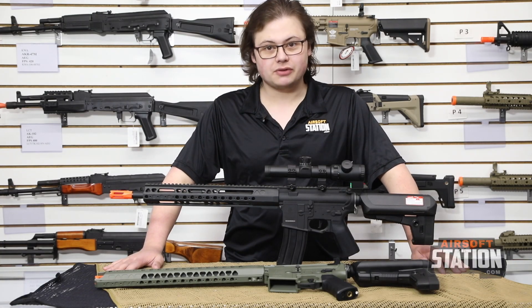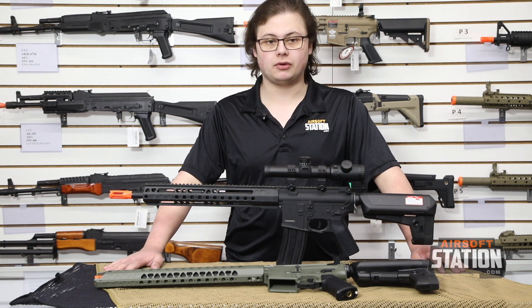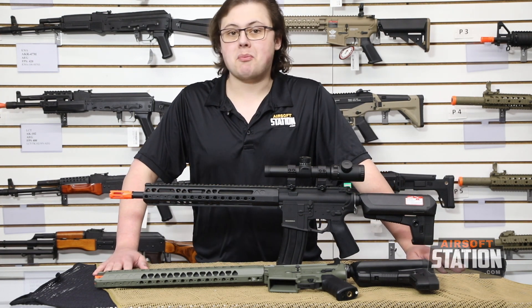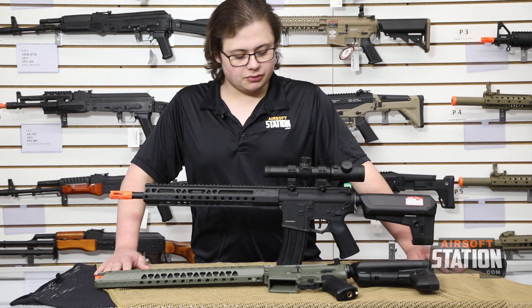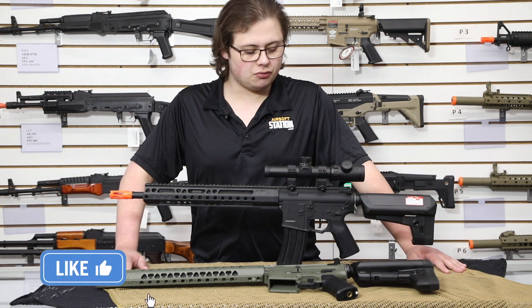Hey guys, welcome back to another Airsoft Station video. Today we're going to be taking a look at the Crytek Warsport rifles that we currently have available. We have done a video on the Crytek Mark IIs recently, and these guns are going to share a lot of similarities, but I wanted to do two separate videos because there are enough distinct differences between the rifles to warrant that.